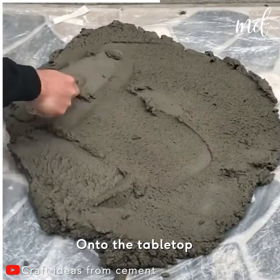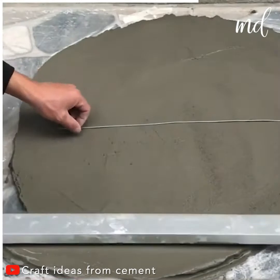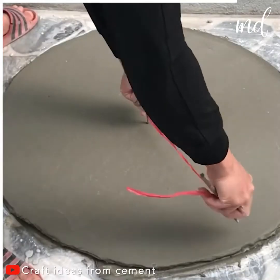Now, let's work on the tabletop. This guy is so precise — he doesn't even need a template. We aspire to reach his level of skill.